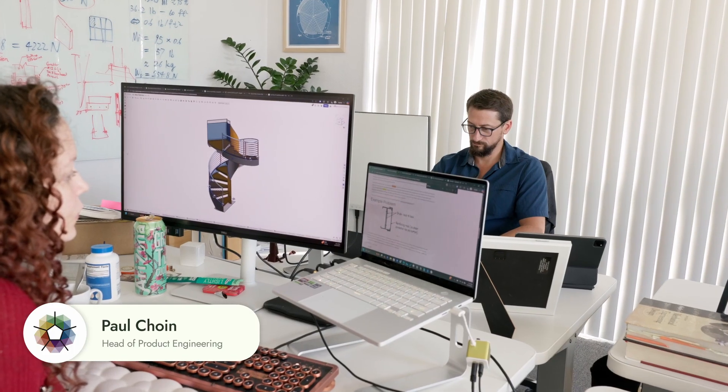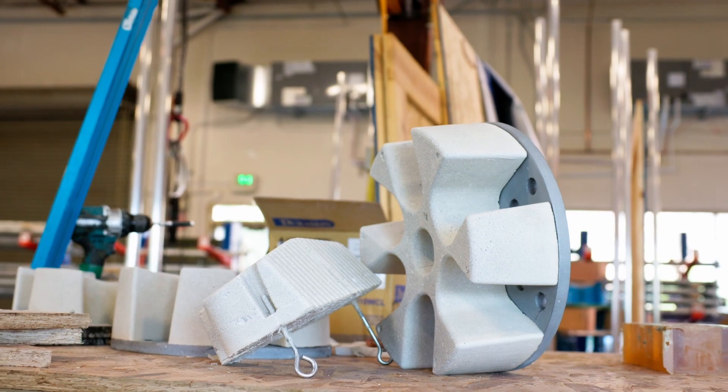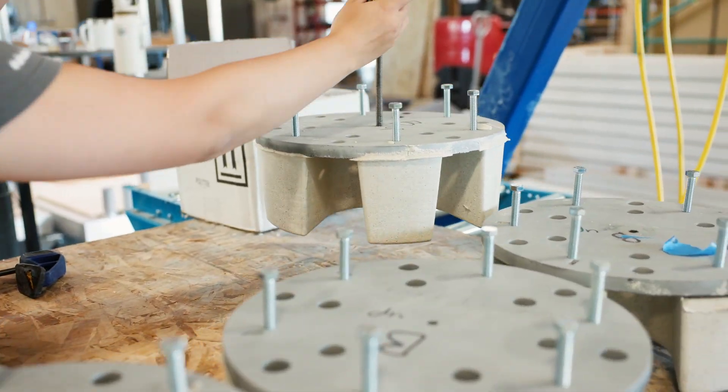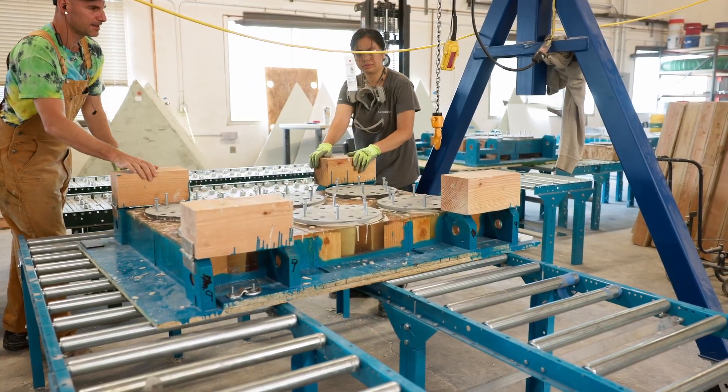My name is Paul, head of product engineering here at Geo Ship. I want to bring you through the development process where we take some ideas and bring them to life. To take an example of a component, we have a special huck bolt that swages onto the steel members. And we found from the manufacturing team that we have to use an open-face mold.